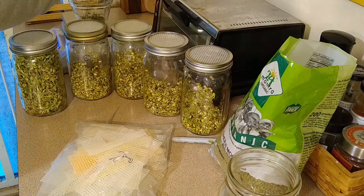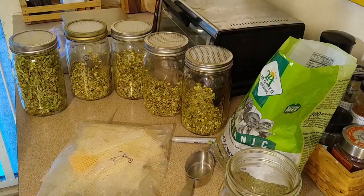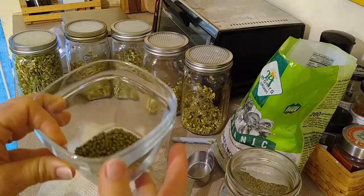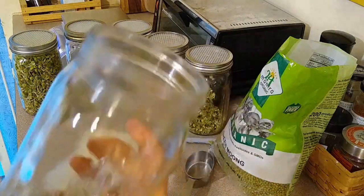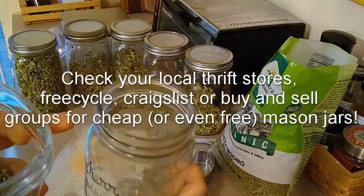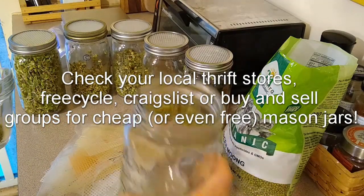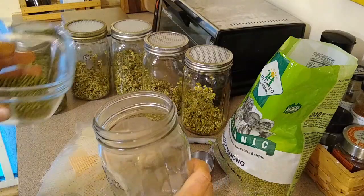So I'm just going to weigh out an ounce. You don't have to weigh it out — you could do two tablespoons, whatever size jar you have. That's an ounce there. Basically so simple. Get your jar — this is a quart-sized mason jar. I would recommend the wide mouth just because once the beans sprout, they're going to be a little bit more difficult to get out if you use a regular mouth.